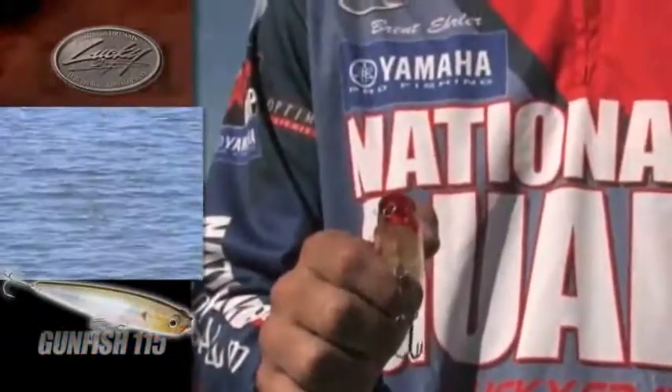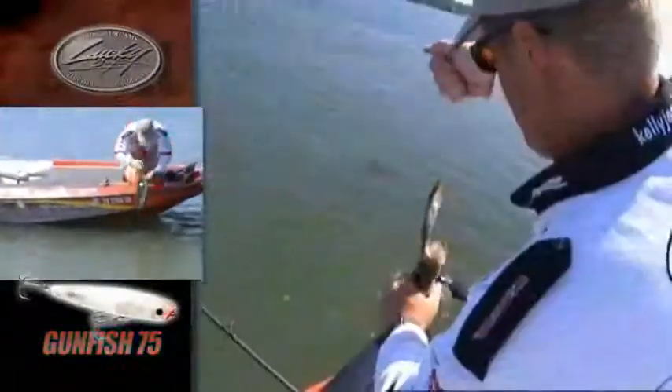This is the Gunfish. This has become one of my favorite topwater baits. It walks the dog really well, just like the Sammy. It has a little spitting face on the front, like a G-Splash. It's kind of a combination of the two — it walks and spits. It's just a great bait, casts well. It's got a tail weight, little tungsten weights in the tail.